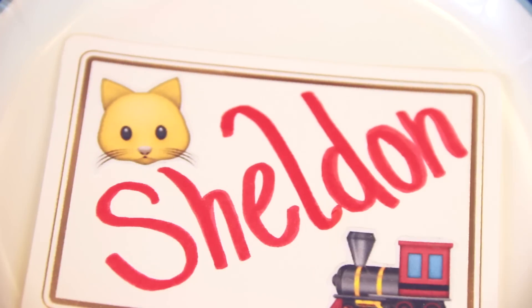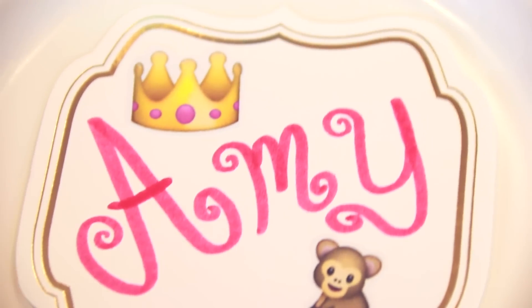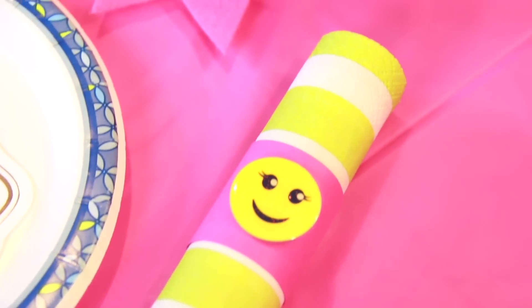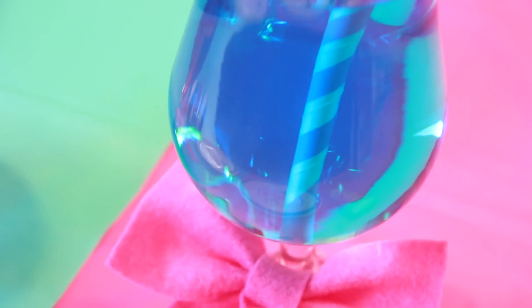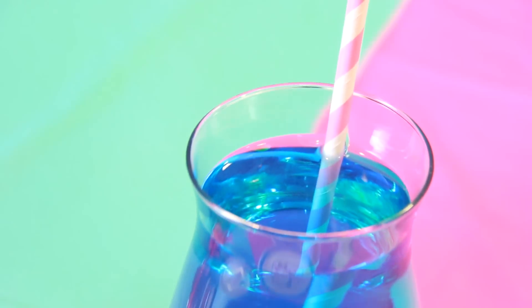If any of you know who Sheldon and Amy are and why I chose these emojis for them, you are amazing. They're probably not actually coming to my party, but this is an example of some place setting tags that you can create for each guest who attends your event.